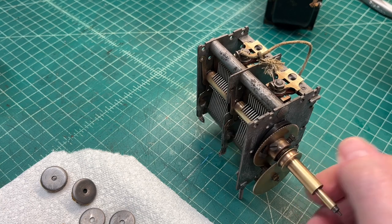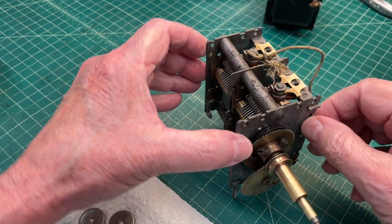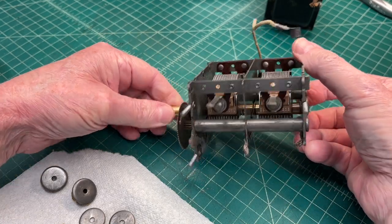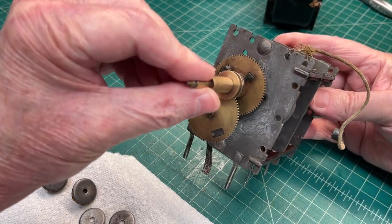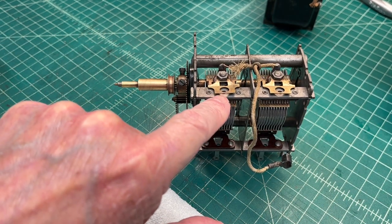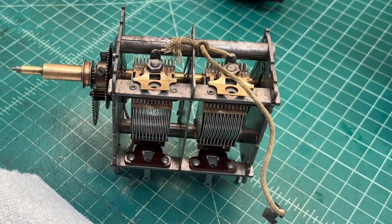I've got everything adjusted back to where it was when I found it. Let me go ahead and get those pieces of mica cleaned up, get those inserted in here, and just make certain again that the tuning condenser is actually performing as a variable capacitor.